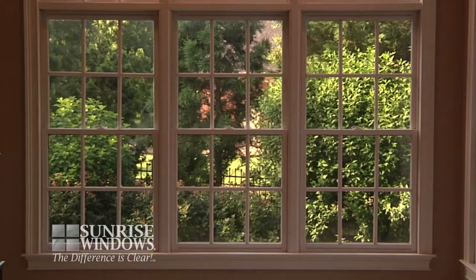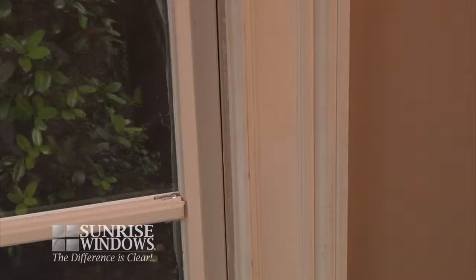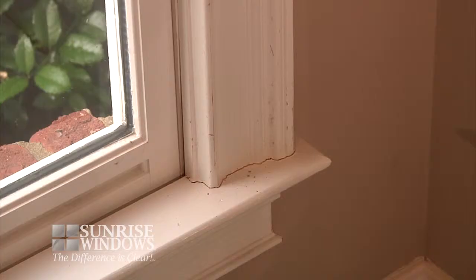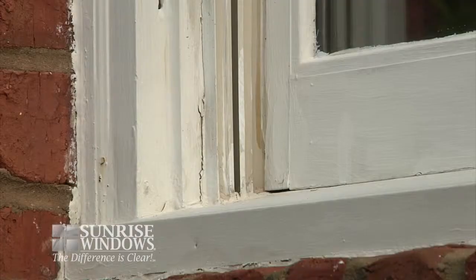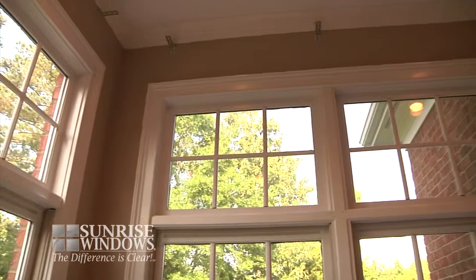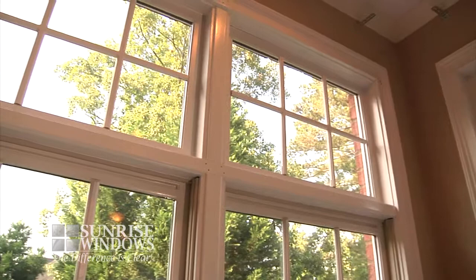Now let's take a look at the installation process. The first step in the Sunrise full-frame replacement system is inspecting your current window's woodwork. During this process, we are looking for visible signs of damage, scuffing, or water damage to the woodwork. The presence of any of these issues is a sign that it is time to replace your current windows, and choosing the Sunrise full-frame replacement system can provide you the solution to your window needs.